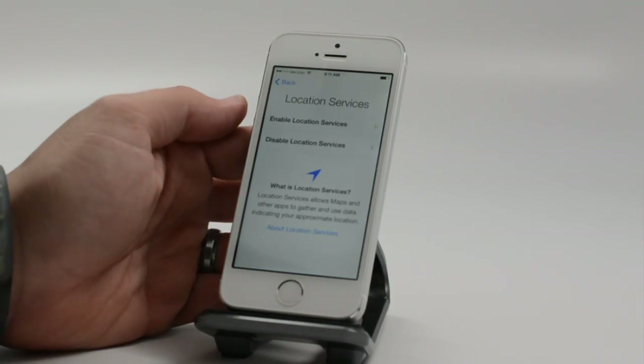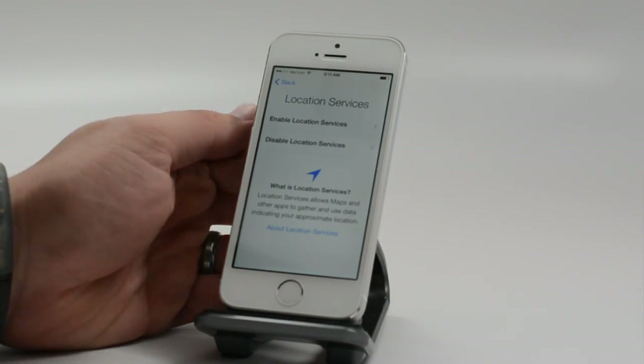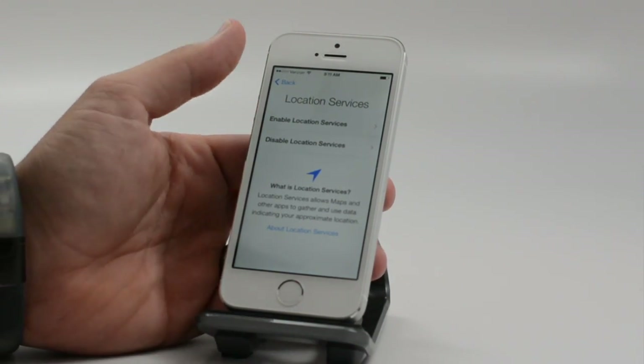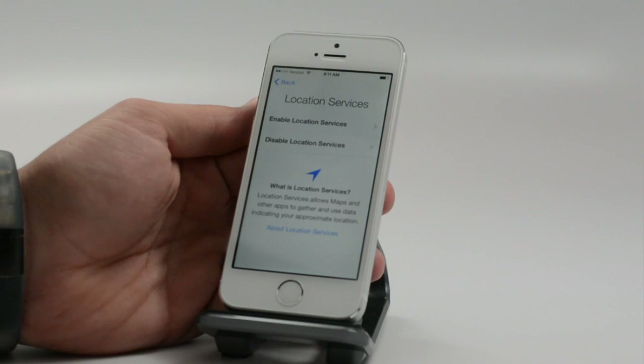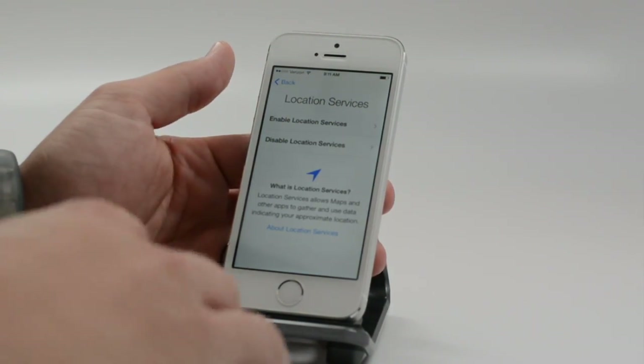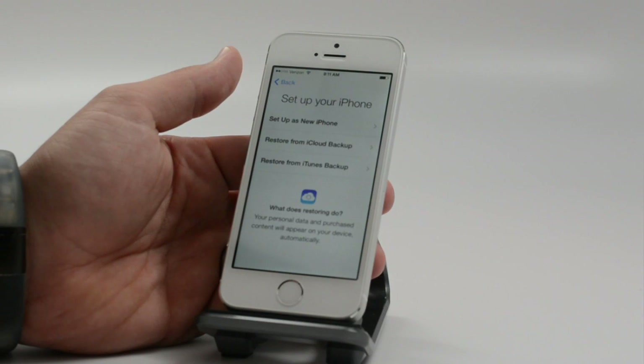Here it's going to activate our phone. Next up, we need to choose whether to enable or disable location services. This is a personal choice, but we usually go with enable. This lets apps and the iOS 7 services know where you are, and you get a lot of benefits out of that.